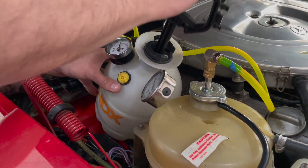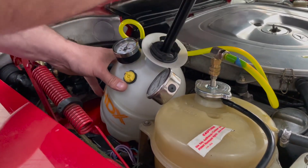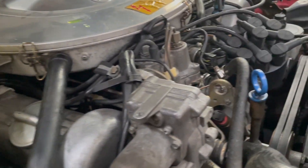We'll get up to 12 PSI and then go ahead and lock that handle in, and see if we can find the leak. I'm going to wander over here now and see if we're picking up a leak.